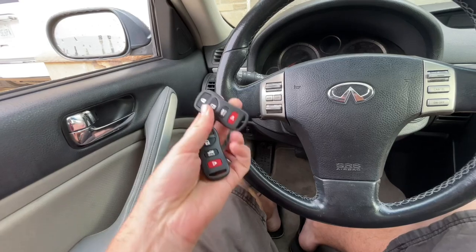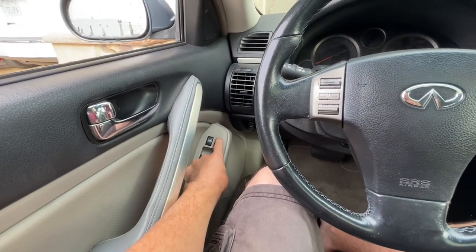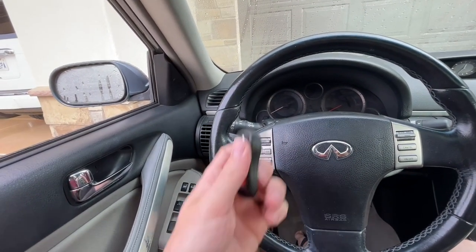Now, if you have a second remote that you're trying to program, you're going to lock and unlock the car again using the side lock, and then push the button on the new one, and the hazards will flash, letting you know that that one's also been programmed.